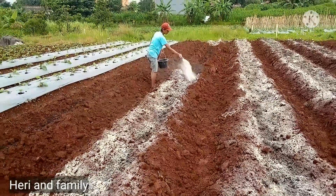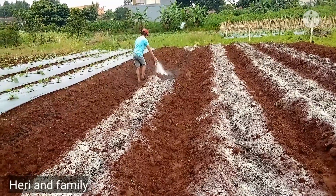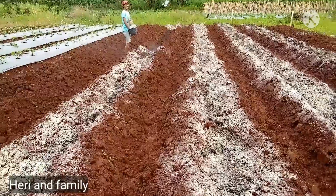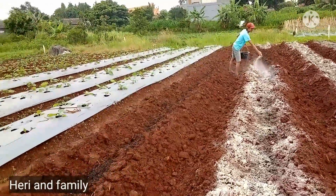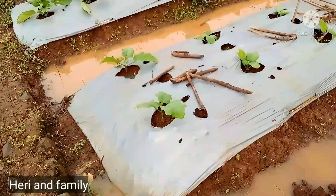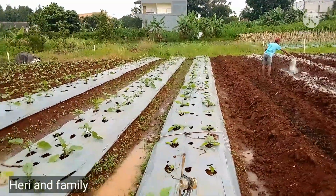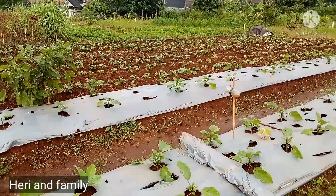Dan bisa membuatkan videonya buat teman-teman. Mohon maaf, waktu kemarin penaburan pupuk dasar gemianya saya tidak bisa membuatkan video karena tidak ada yang memegangkan HP-nya. Pupuk dasar yang saya pergunakan adalah TSP-36, Ponska, saya tambah ZA. Untuk satu bedengan, saya menggunakan 10 kg.